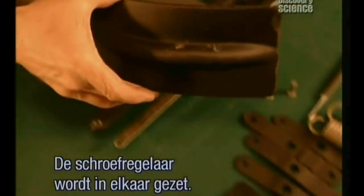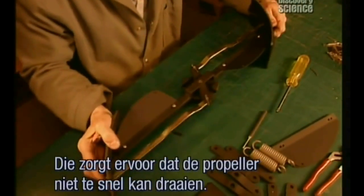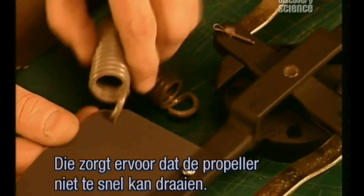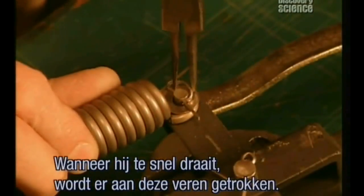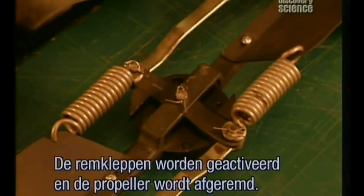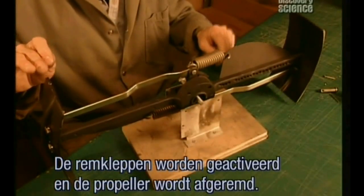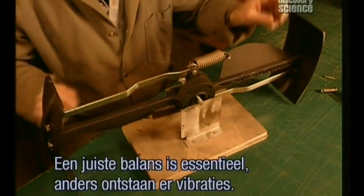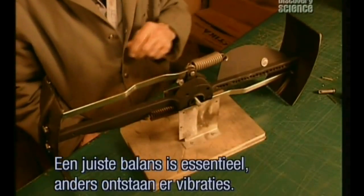Now workers assemble what's called the propeller governor, a key component that prevents the propeller from overspinning and breaking down in high winds. When the propeller spins too fast, the centrifugal force pulls on these springs. This activates the braking flaps, generating drag to slow the propeller down. Again, precision balancing is critical, otherwise damaging vibration will occur.